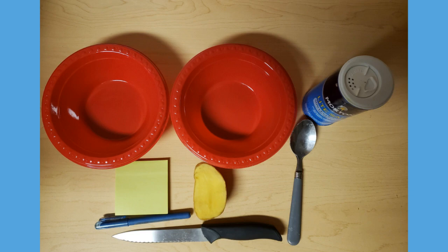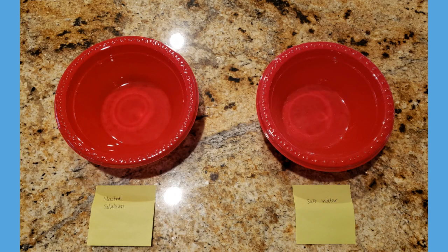The materials you'll need are given in the picture shown here. First, pour a regular cup of tap water into two separate bowls labeled as neutral solution and salt water.